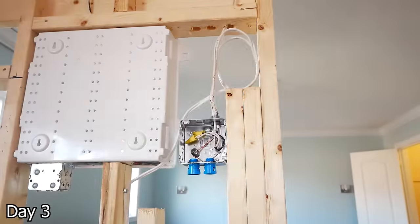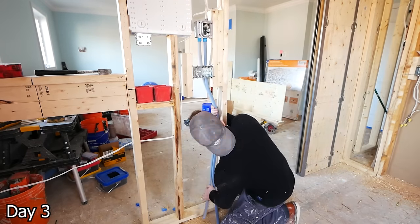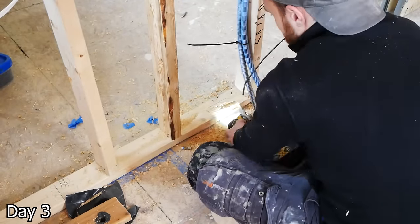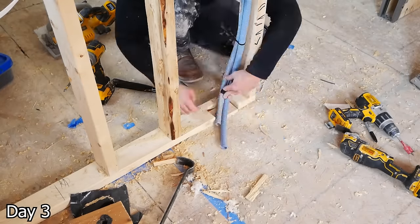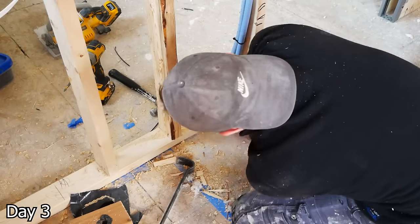This is the floor heat rough-in. We've got a 4x4 deep box with a mud ring on it. You can run two half-inch ENT conduits down the wall, notch out the bottom plate, and then just get those conduits flush with the bottom plate where it meets the floor. We will be building up the floor in this bathroom for our curbless design, so we just added an extra piece down there to get it to the right height.